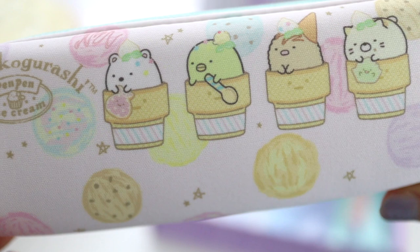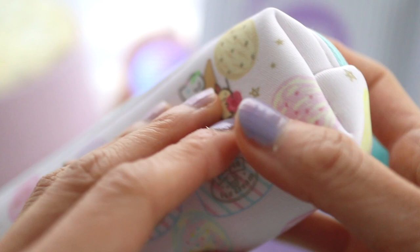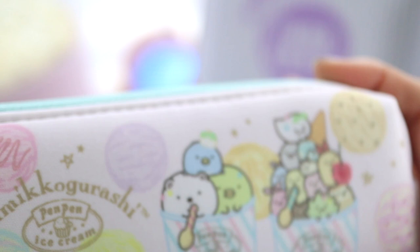I love the sumi kokurashi design. I actually have a case that also has this ice cream design — I think it's one of my favorite sumi kokurashi designs. So this is sort of a neoprene pencil case and has an ice cream theme. I love this so much.